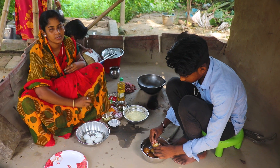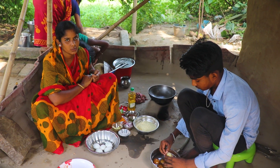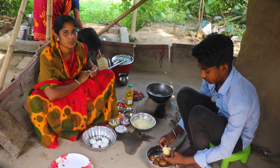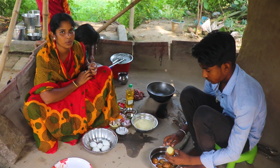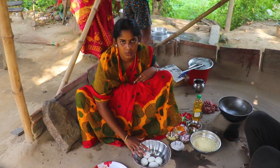Namaskar. I am going to share this recipe with you today. I will show you through the whole video, so stay with me as I share this recipe with you.